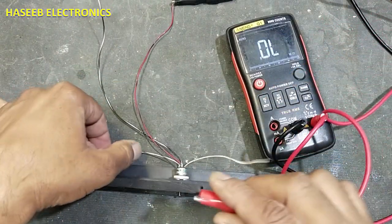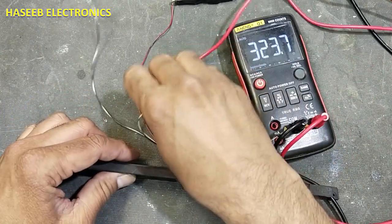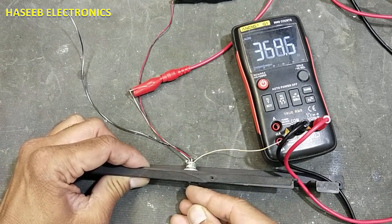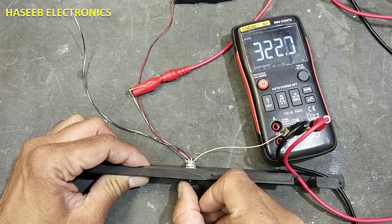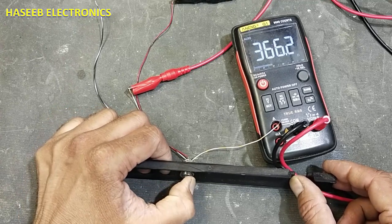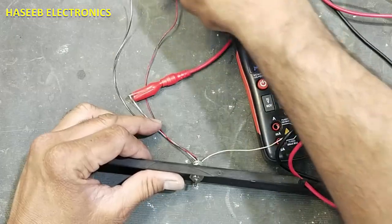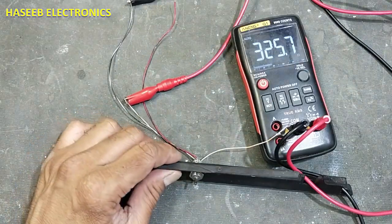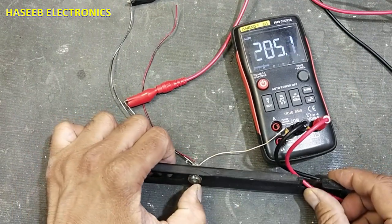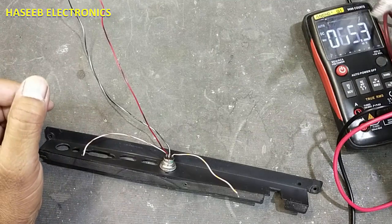Now we will check the other output pin — the X-axis output pin. Moving right, the resistance decreases; moving left, the resistance increases. Now change the supply pins. After swapping, the resistance behavior reverses — moving right now causes the resistance to decrease in the opposite sense.